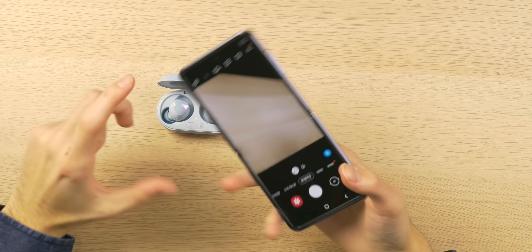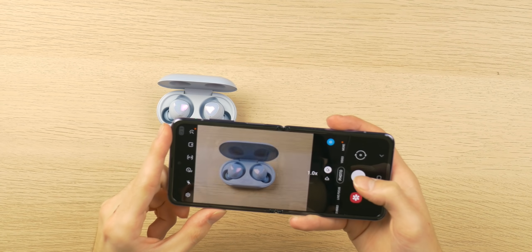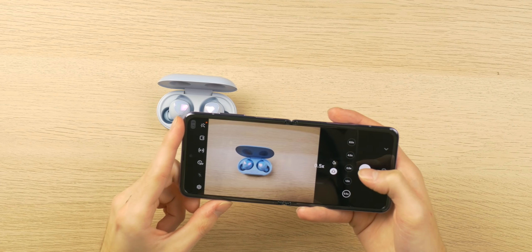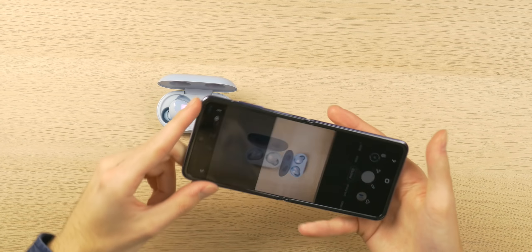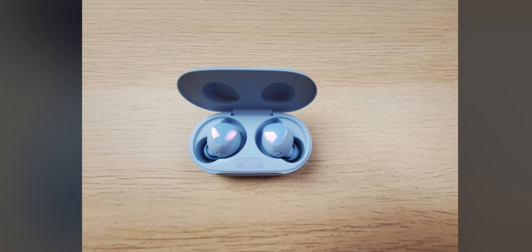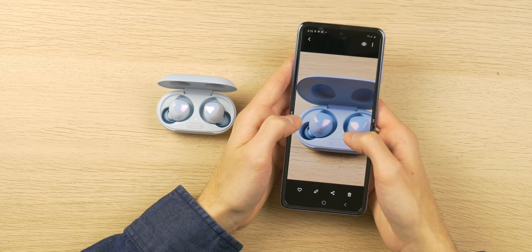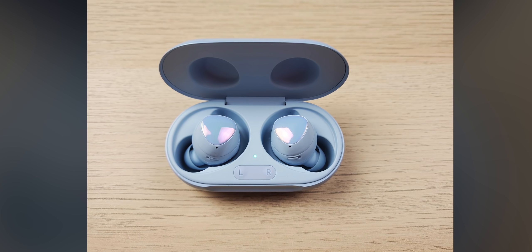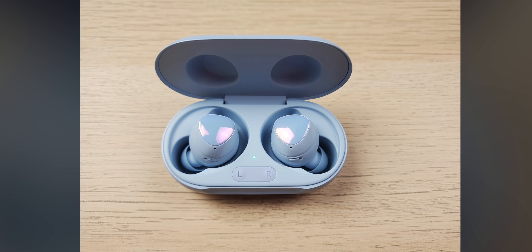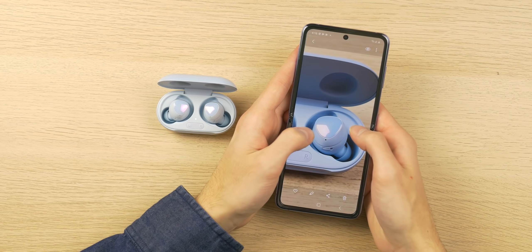Let's quickly put the rear cameras to the test. I'm taking a picture of the Galaxy Buds Plus in front of me — first a 1x photo, then an ultra-wide. Zooming into the ultra-wide, it looks okay, a little blurry, but maybe that's because I didn't tap to focus. The 1x photo looks excellent — it looks like that of a Samsung flagship. I don't know if it's exactly on par with the S20 or S10 — I'll probably do a comparison — but these look like really nice photos, what you'd expect from a $1,400 device.